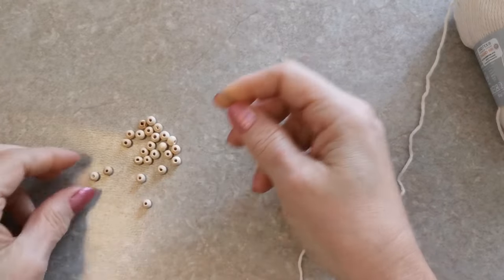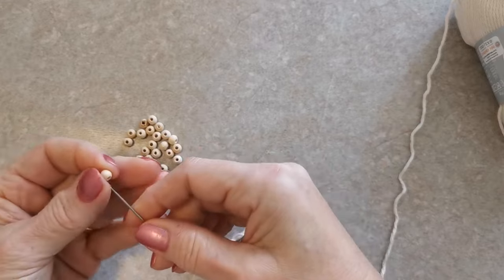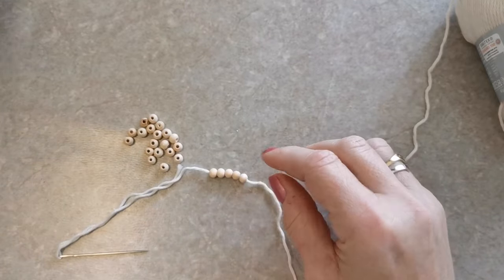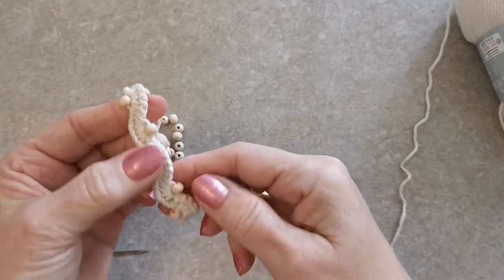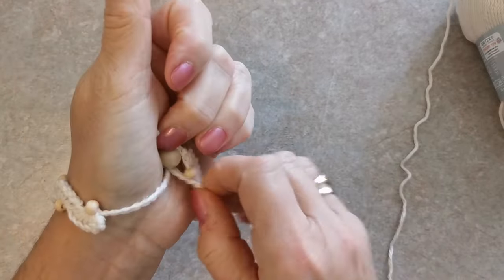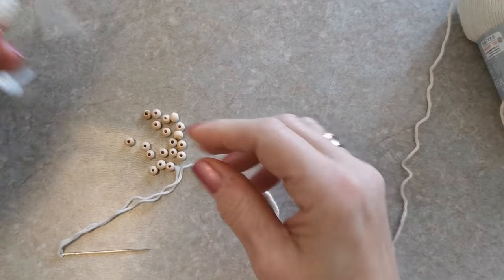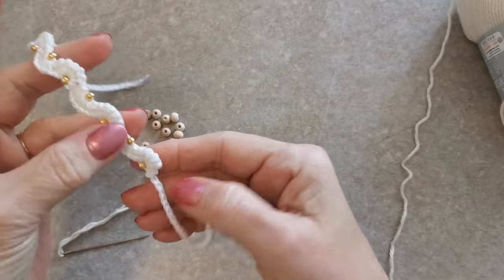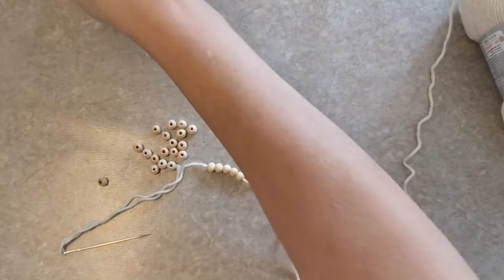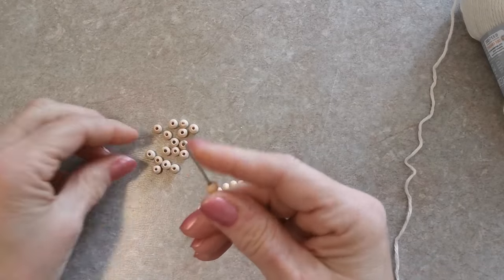Pour commencer, on met l'aiguille sur le fil et on va enfiler des perles, une quinzaine de perles, tout dépend de la grandeur de votre poignet. Mettez-en un peu plus si vous avez un gros poignet, il vaut mieux enfiler un peu plus de perles. Pour ce bracelet, il m'a fallu 10 perles, j'ai un petit poignet. Donc mettez une quinzaine de perles.